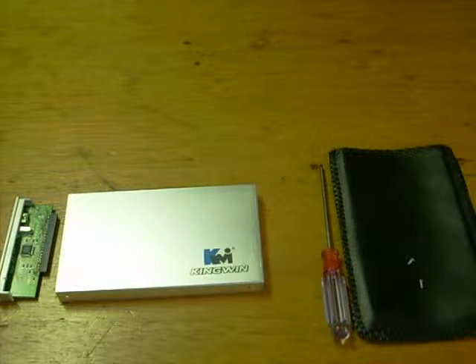Hello again, everyone. Welcome back. I'm your host, The How-To Knight, and today I want to show you how to make your very own external hard drive.